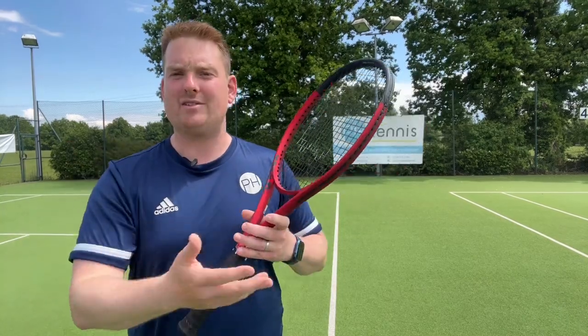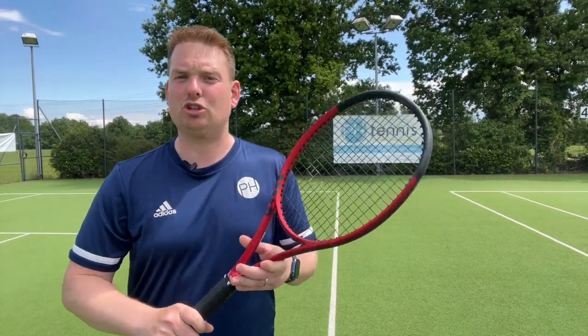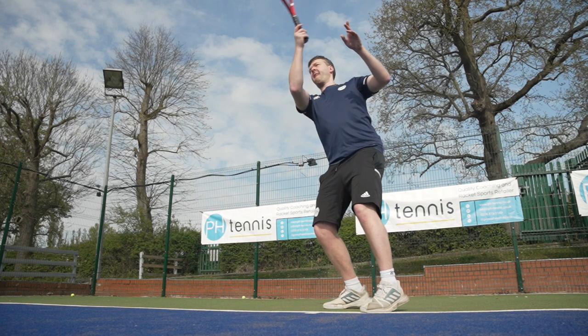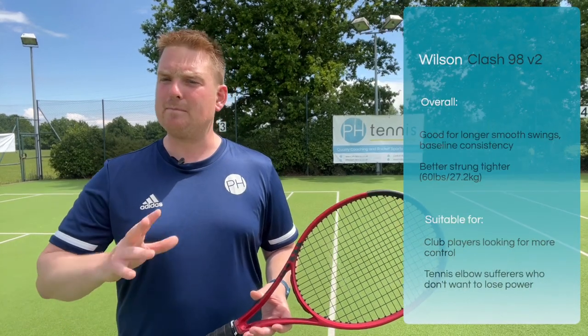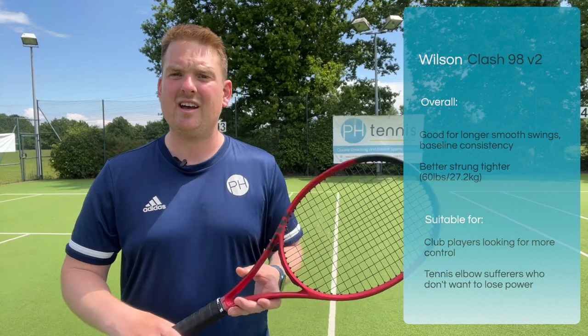Whilst Wilson describe it as their all-rounder, we as a collective really feel that it's more control-based than anything else. You get loads of flex in the frame giving you loads of dwell time on the ball and thus the level of control you'd expect. Overall we think it's probably great for club players looking for that extra bit of control and extra bit of consistency on their shots at the baseline.